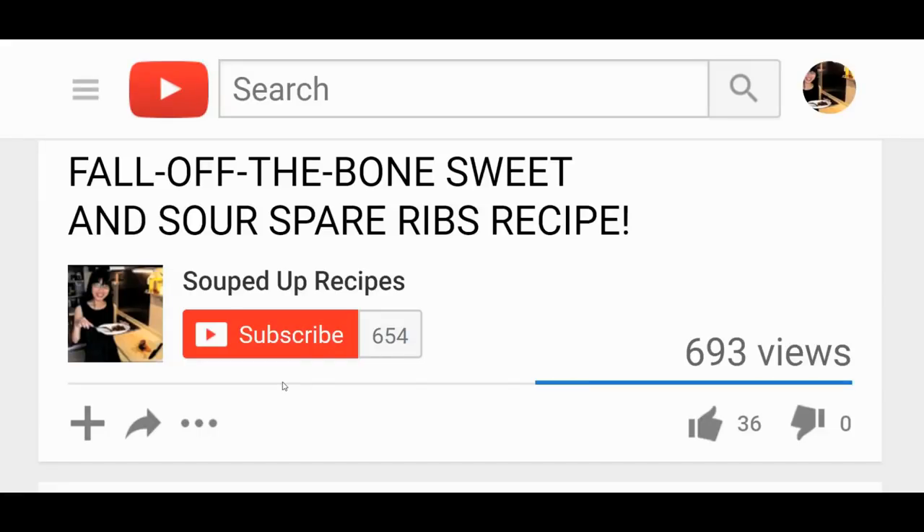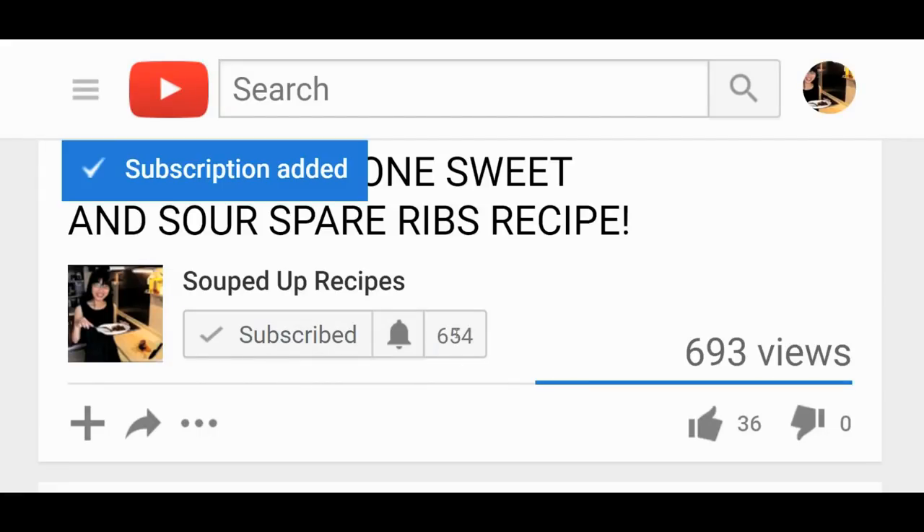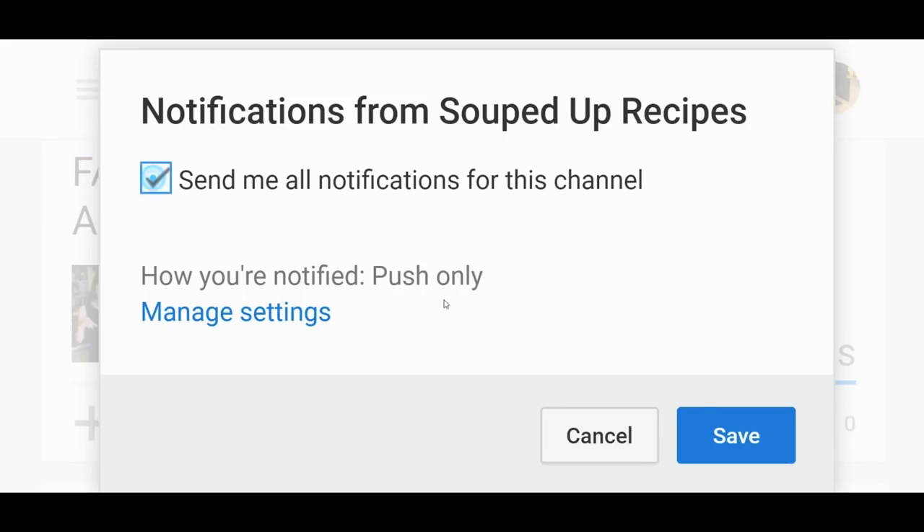If you want to learn how to cook more Chinese food, subscribe and click the bell so you don't miss any videos. I will post at least one delicious recipe each week.